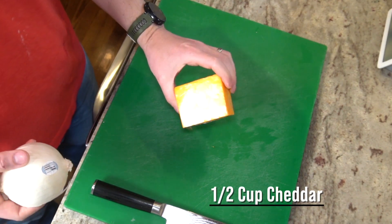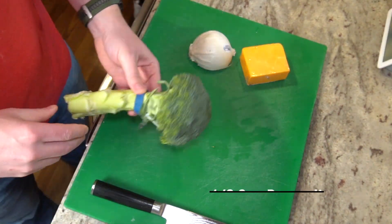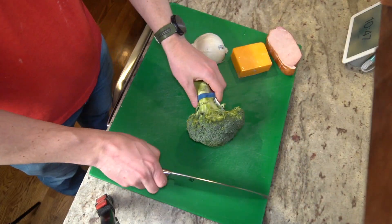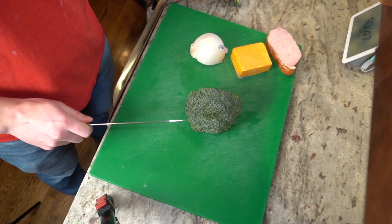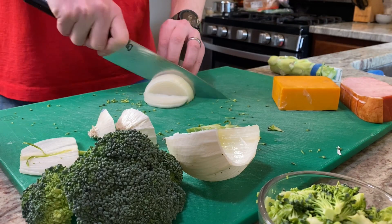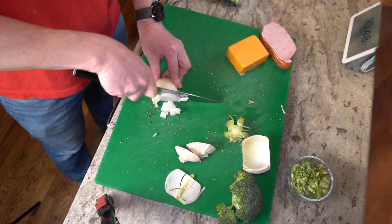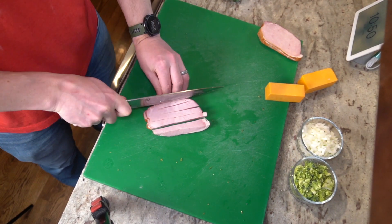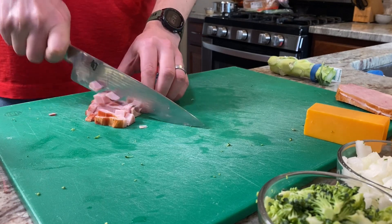I'm going to be using cheddar cheese, some leftover broccoli and onion I have, and then some leftover Canadian bacon I had too. You can use a lot of different things here, as long as you end up with two cups of ingredients to add into the quiche. Here I'm just going to dice everything up into roughly about the same size, so that way it all blends into the quiche well. Quiche is great because you can end up using a lot of things that you have left over in your fridge.